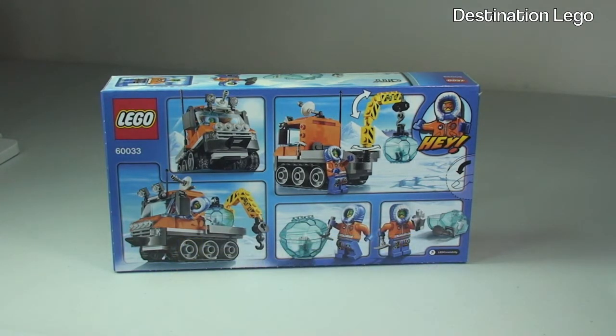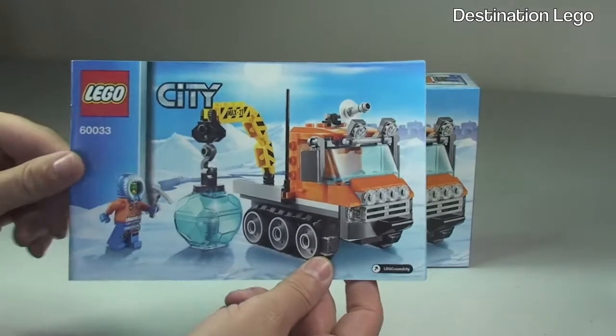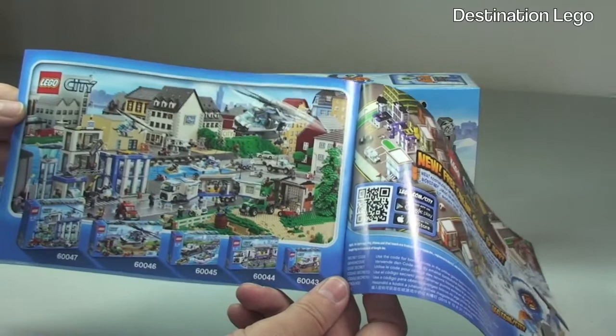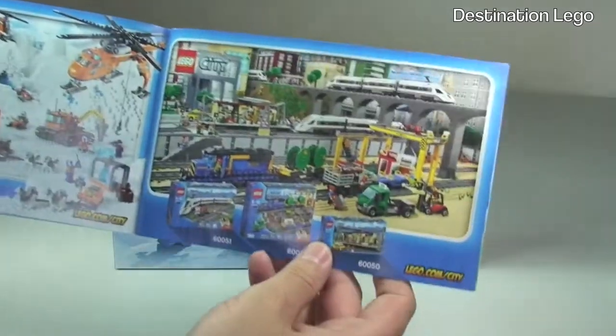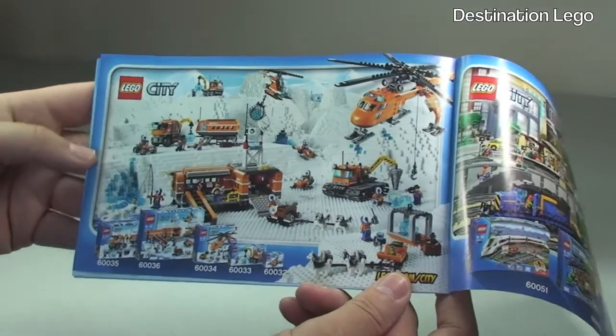At the rear of the box we get to see some of the functions and features that come with the set. There is one instruction manual with the set, with the piece count over two pages, and in the rear we have overviews of some of the other LEGO City range — the police range, the new trains, and the Arctic sets.